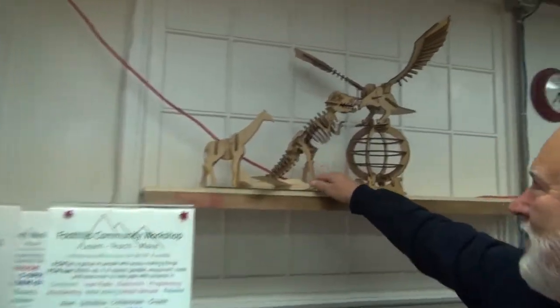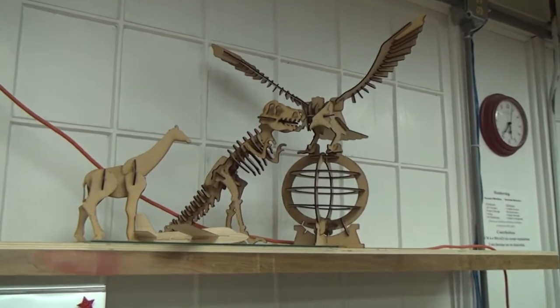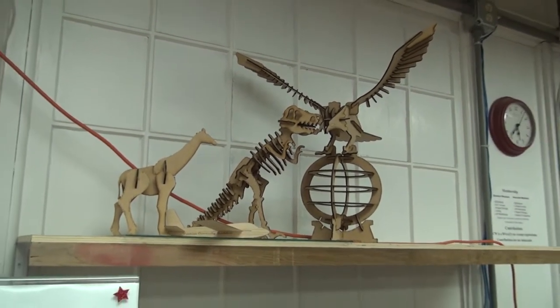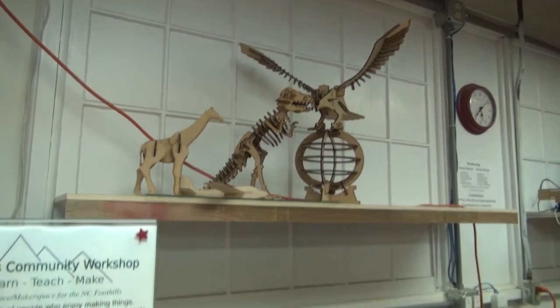These are some of the items that we've made on the laser cutter. They can be cut very precisely and assemble well. We can produce these for well under a dollar.